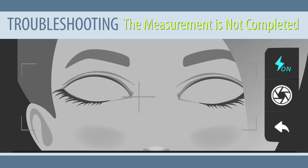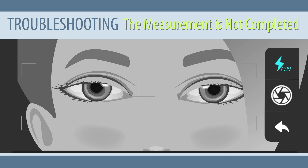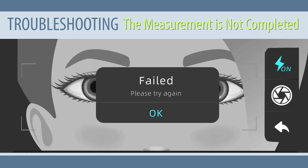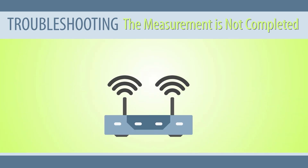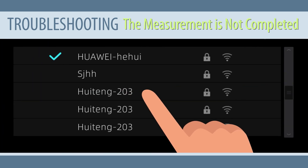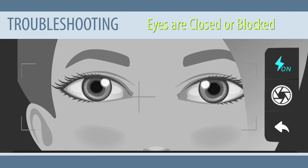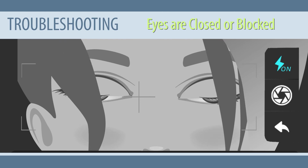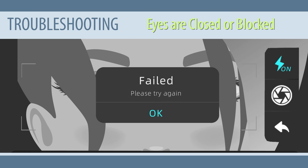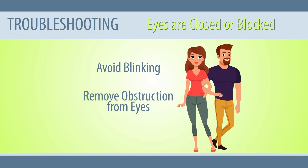The measurement is not completed: if the subject closes their eyes or blinks frequently during the measurement process, the process can read as incomplete. This can also happen when the Wi-Fi network is unstable. Solution: remind the subject to remain still and avoid frequent blinking. If the issue is with the Wi-Fi, connect to another network and restart the examination. Eyes are closed or blocked: when the subject closes their eyes or their eyes are blocked by hair or other objects, the examination will fail. Solution: remind the subject to avoid frequent blinking or remove any obstructions in front of their eyes.